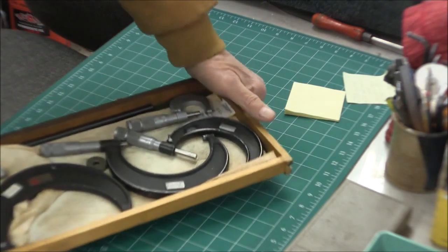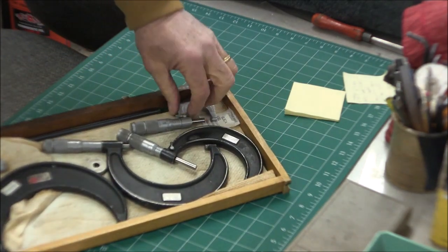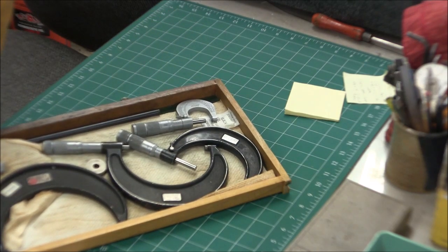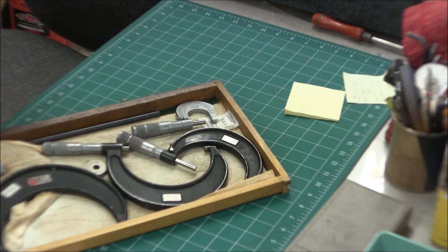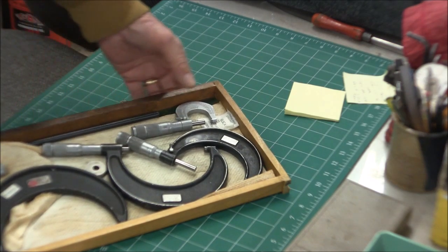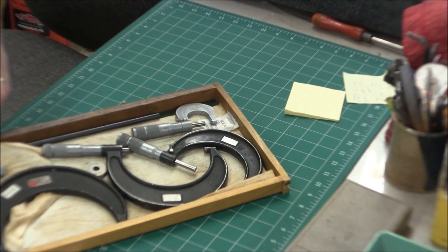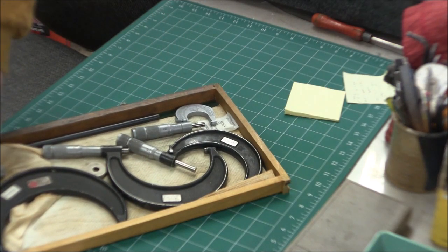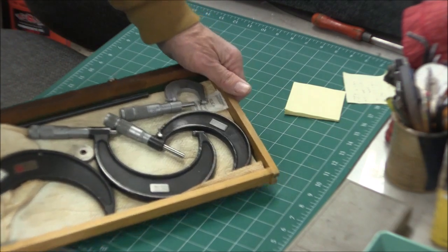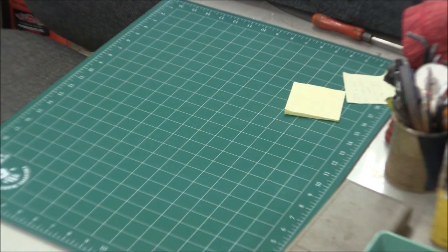Top center drawer: I have micrometers from zero to one through five to six. My two smallest - zero to one and one to two - are Lufkins, chrome-plated Lufkins, bought new. And there's an attachment for my height gauge. That's pretty much the top center drawer - or long center drawer, I should say.